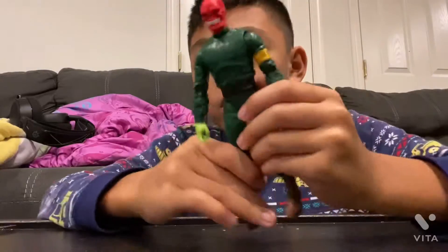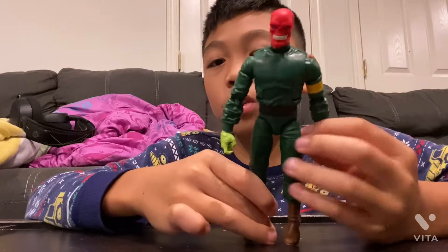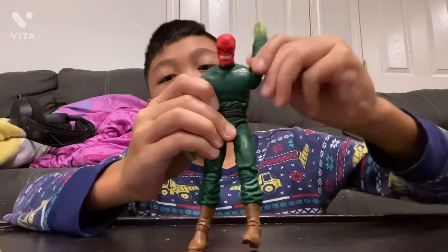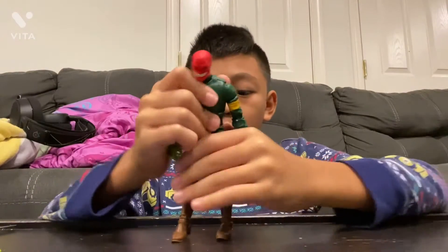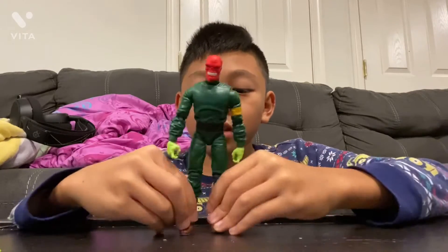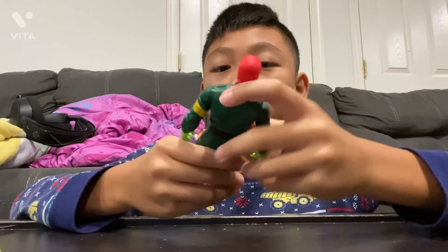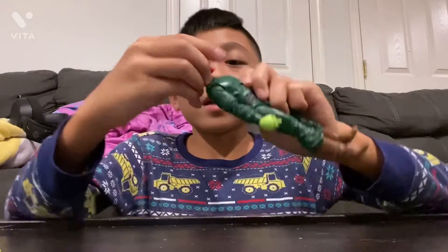Then we have Red Skull. Looks pretty nice, really cool. Arms can go all the way around. This one can go all the way around too. Not very good at standing though. But the detail's pretty nice — his teeth. It would look better if you had something Hydra there.